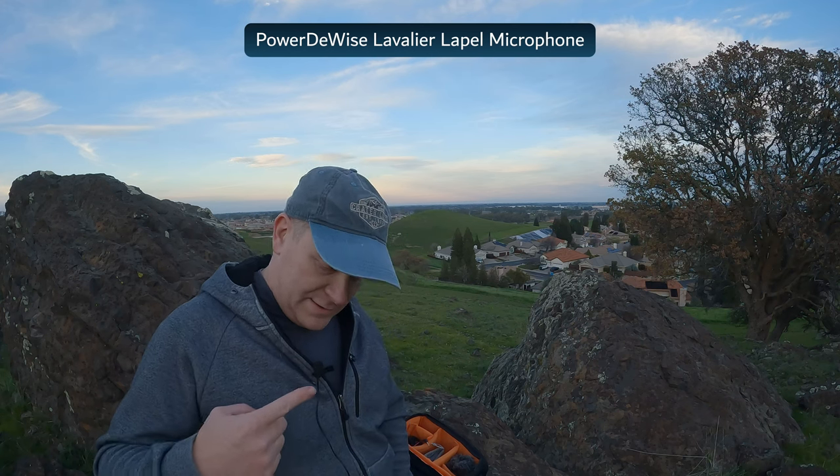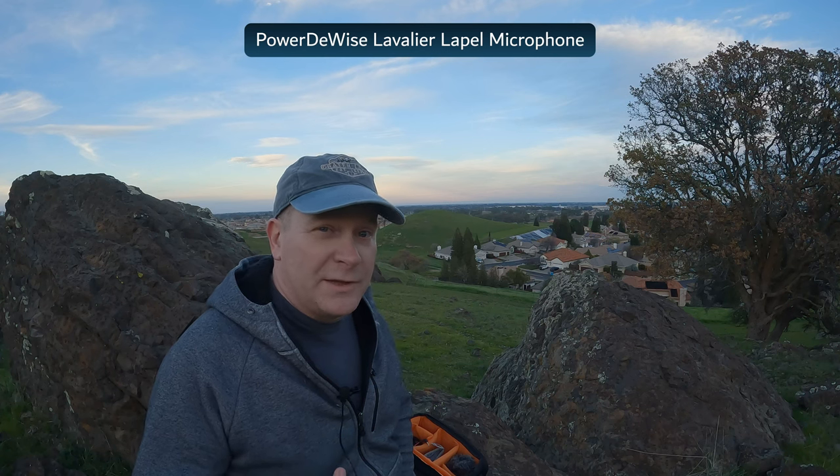The last microphone is a Power DeWise lavalier microphone. I personally don't use lavaliers much just because of the way I work — my activity level means I don't like a cord between me and the camera. At this time I have not yet purchased a wireless lavalier, but when I do, if I do, I will definitely test it out.